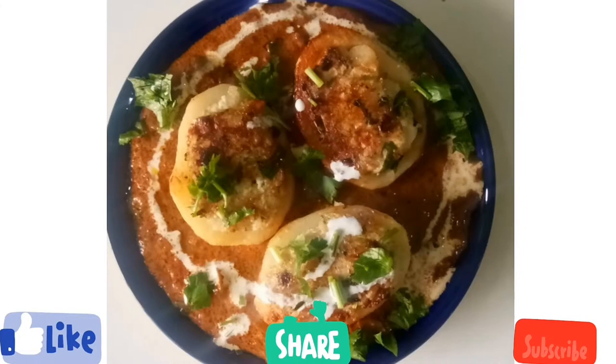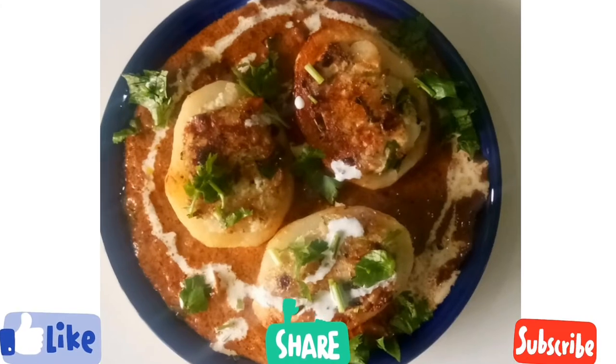Do try out the recipe and give me a comment in the comment box below. Friends, I hope you like my video — if yes, then please press the like button, share it with your family and friends, and don't forget to subscribe. We'll meet soon with another interesting recipe. Until then, bye-bye.